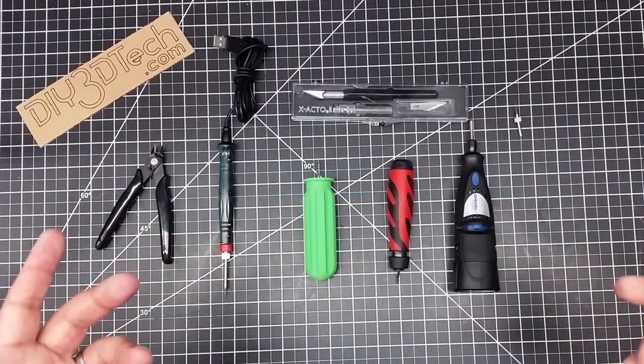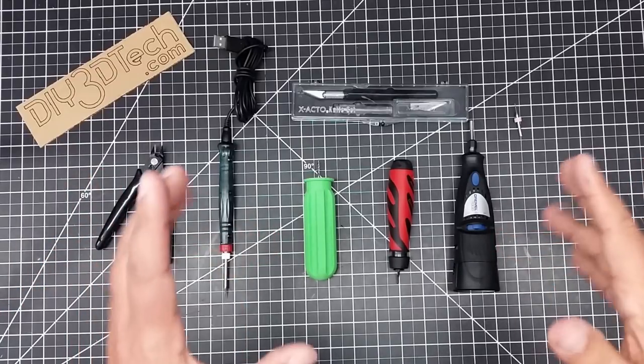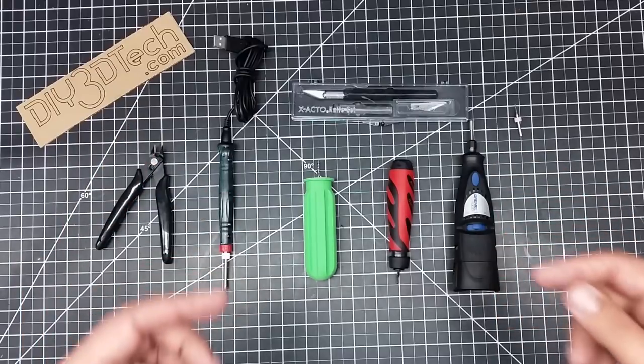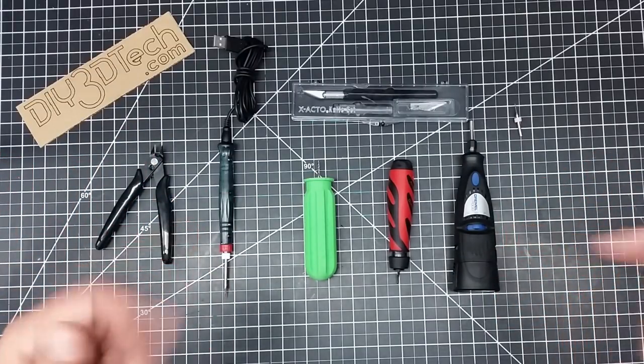Welcome to this episode of DIY3Dtech.com. In this episode, I want to spend some time talking about the tools I use to clean up my 3D prints, share them with you, and give you some pointers on how I use some of this stuff. So let's jump into it.